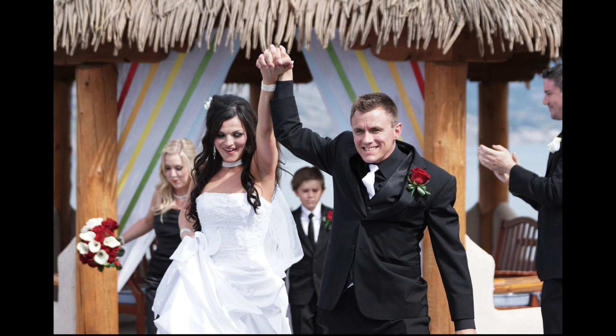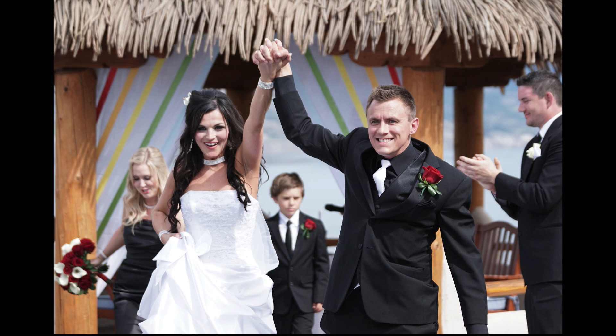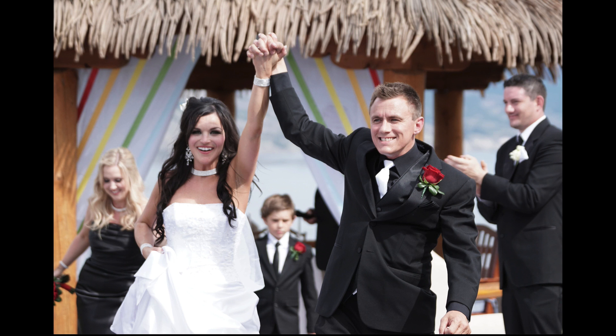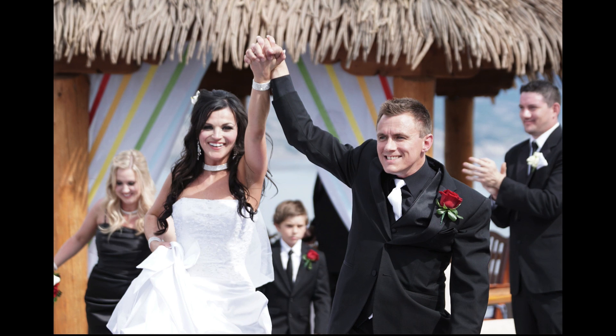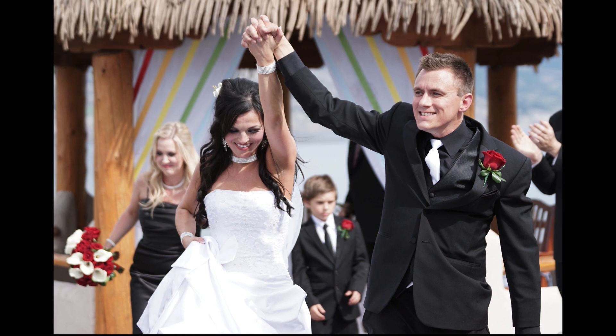Now I have a 70-200 f2.8 lens, wide open to 2.8. You can see how everyone around is out of focus, and yet they are in focus as they're coming toward me.